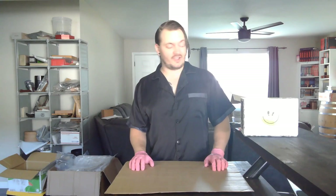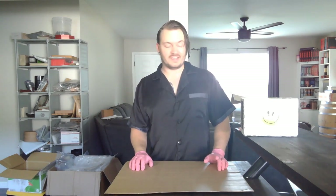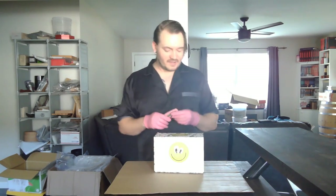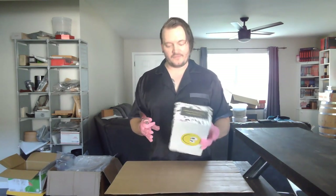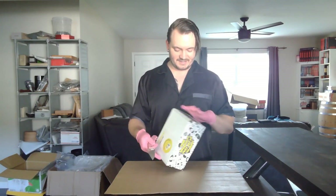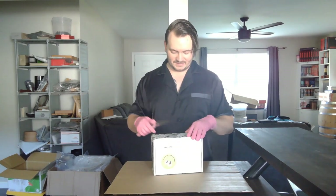Hey everyone, Andrew from Liquid Proust here, and today's Proust shot video is actually very unique. We're going to start with an unboxing and talk about what we're going to do. I've got the pink gloves on because today we're going to need them. It's kind of funny how the first unboxing on here isn't necessarily tea-related or even tea itself.